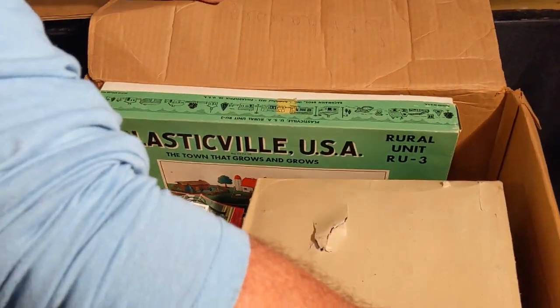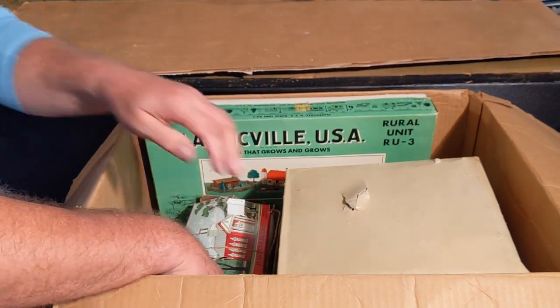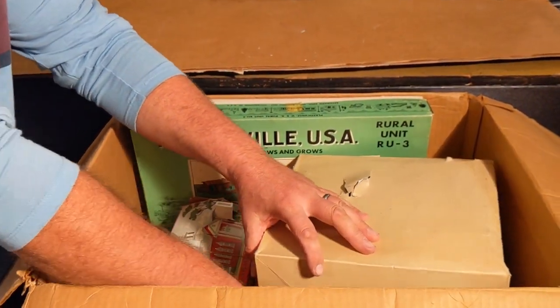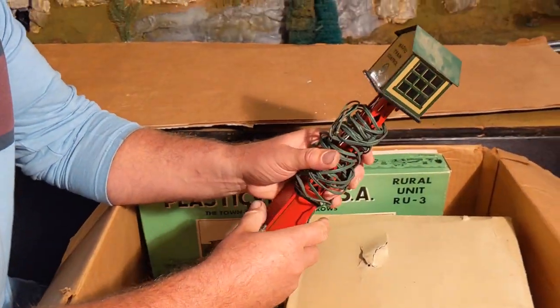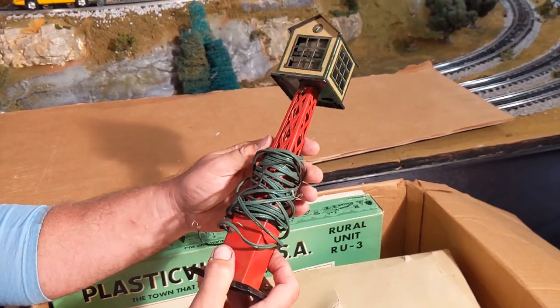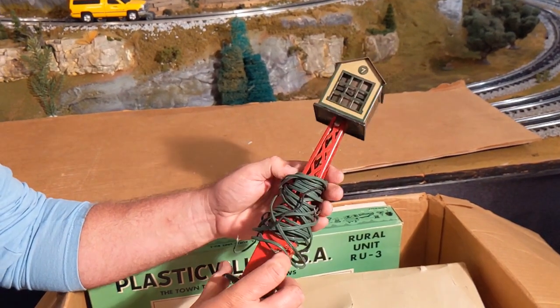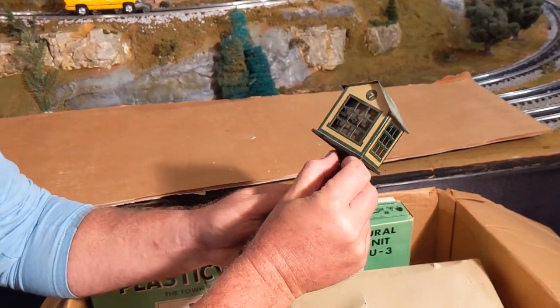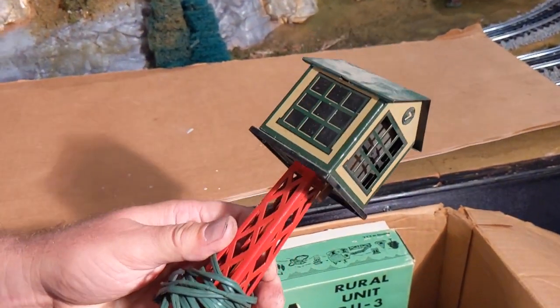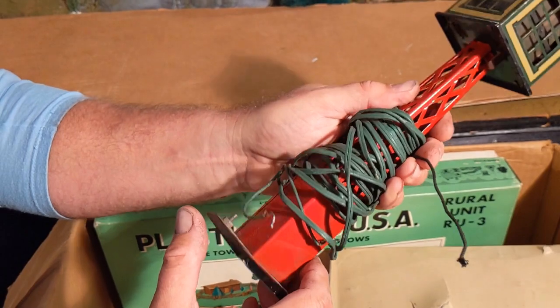Looks like we have some Plasticville parts — that's a good start. And I see there is something I never saw before: a Radio Train Station. I'm not even sure who made this. Maybe this is Marx's — yes, it is a Marx's. I'll have to look that up and see what this does. It even has the wire to it, pretty dried out, but that'll be pretty interesting.